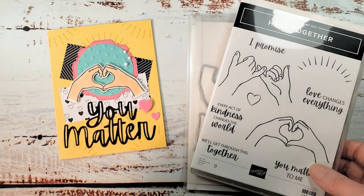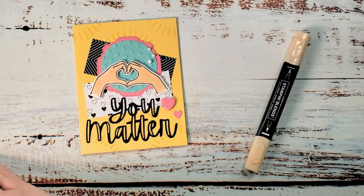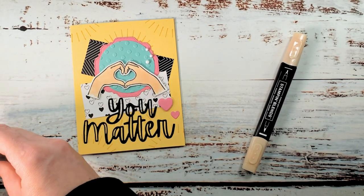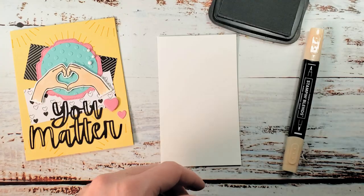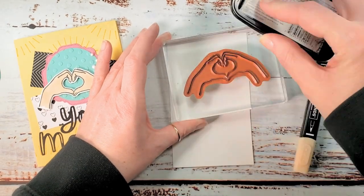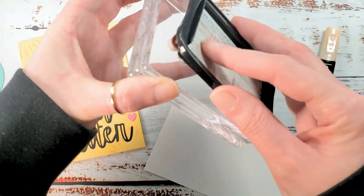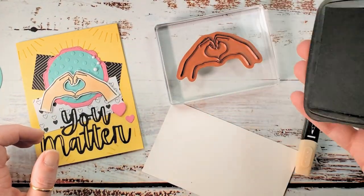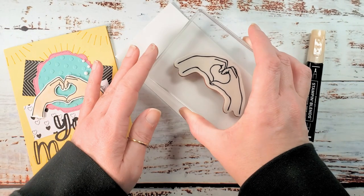The first thing we're going to do is stamp the little heart hands saying 'you matter' and 'thank you.' I'll grab a scrap of basic white and my Memento Tuxedo Black. I'm bringing my ink pad to the stamp because it's a big stamp — it's less awkward to dab the ink on the stamp. We never do the 'symbol monkey' because that gives you uneven ink coverage. One should be on the table at all times. Let's go ahead and stamp our heart hands.